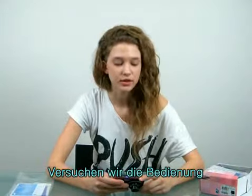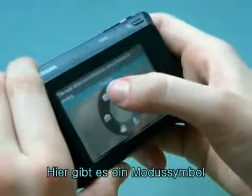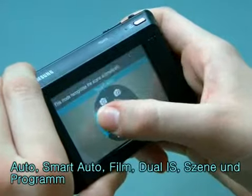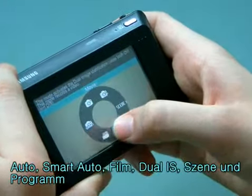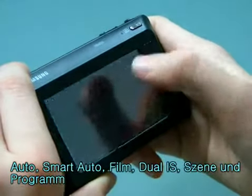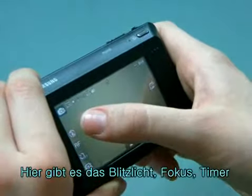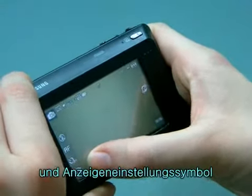Let's try the controls. There's a mode icon: auto, smart auto, movie, dual IS, scene, and program. There's also a flash icon, a focus, a timer, and a display set icon.